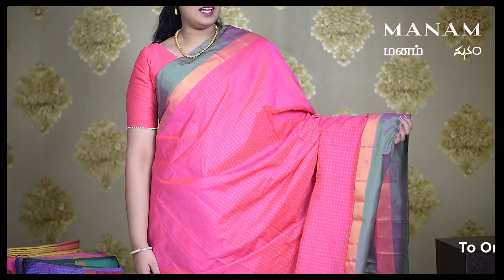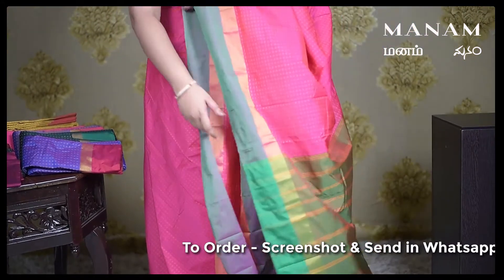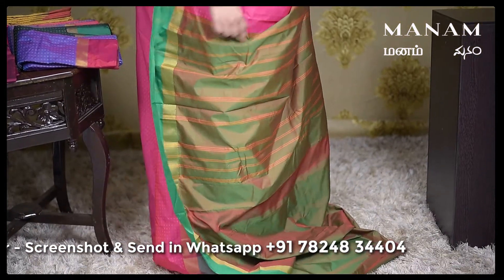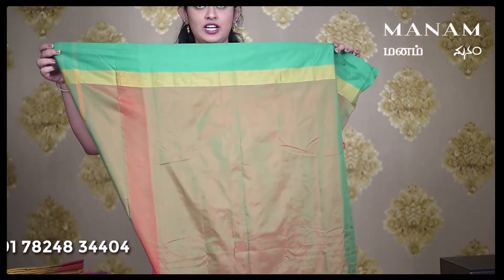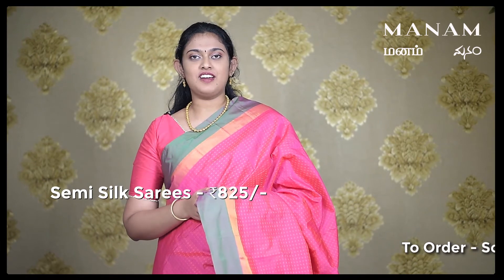Starting off with the first saree, this lovely pink colour saree with a double sided border of green colour and the body has thread weaving work all over. The pallu is a contrasting pallu with the same shade of green and it also has stripes all over the pallu. The blouse is a plain green colour blouse with a jari border on either side. This saree is priced at Rs. 825 only.